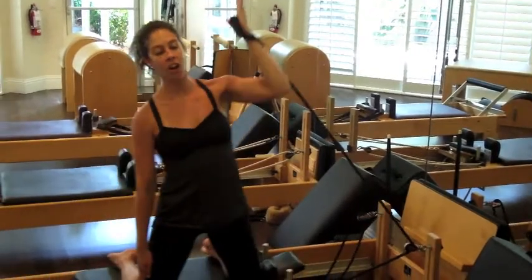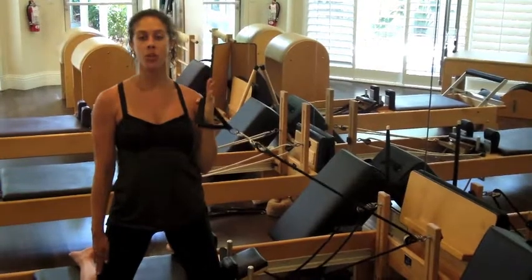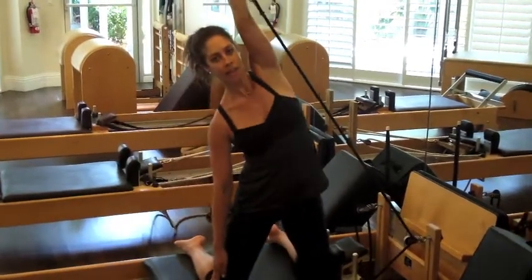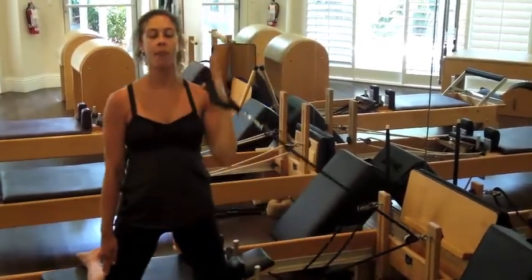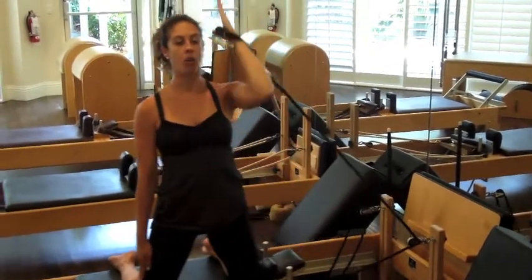Let's try three more. Reach it all the way up to the ceiling and pull back down. It's okay if you want to do a little bit of a lean with the body to help you reach that arm back up. One more time — big reach, and come all the way back down.